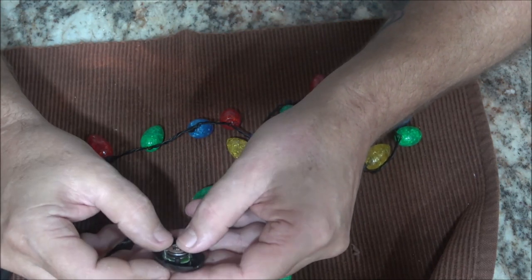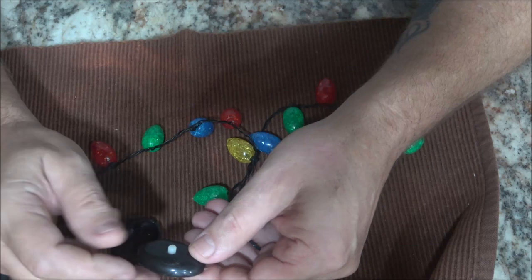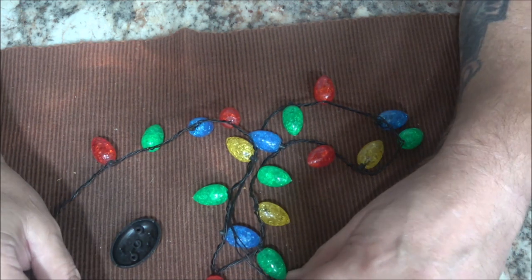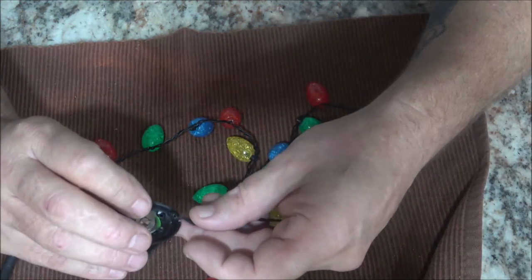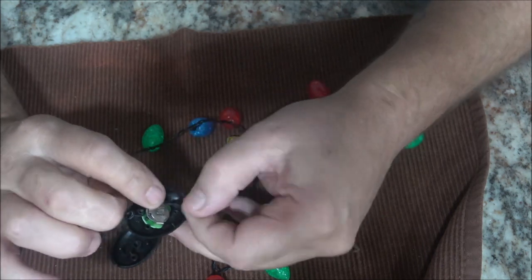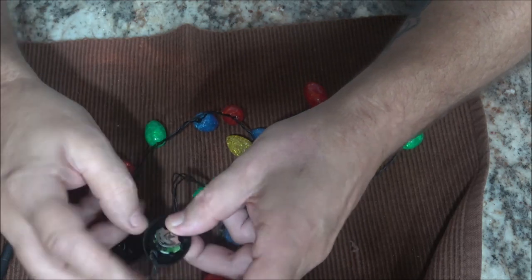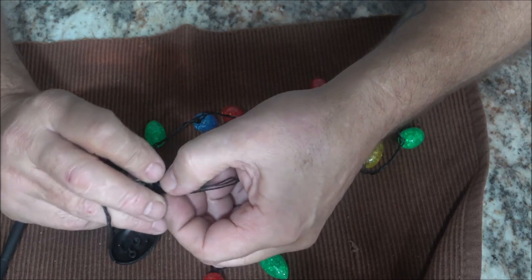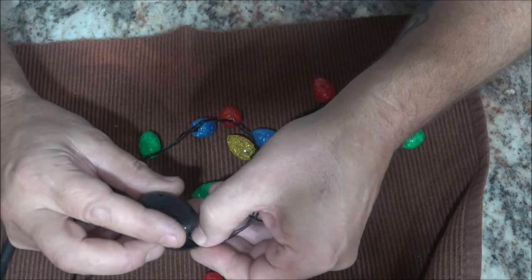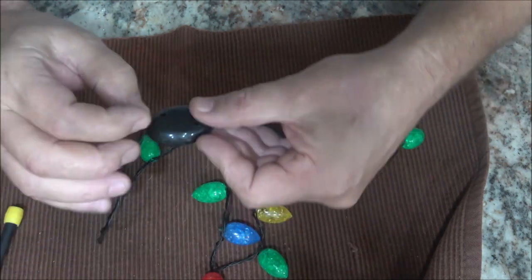I don't have any CR1220s and I'm not going to buy any just for this, because I don't have anything else that takes this size battery. Unless I can find them for less than a dollar — they're barely lit, so it's definitely the batteries. I think she'll agree. She likes them but it's just not worth it. So are they fixable? Yeah, it's just the battery. But for a dollar, let's put this back together.